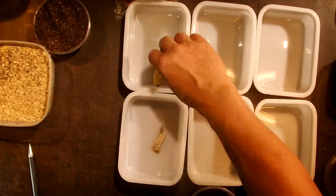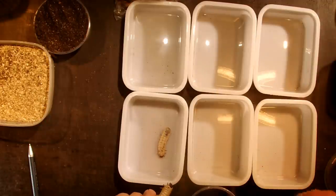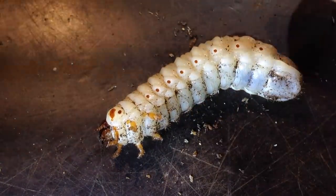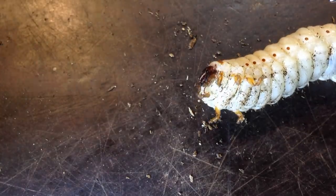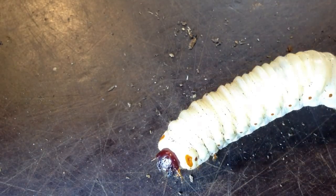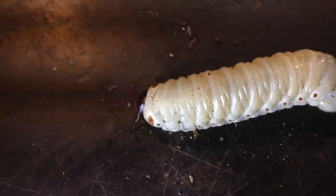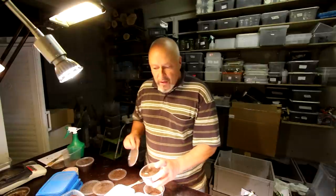First I want to show you a clean larva of Goliatus that is not infested with mites. If we look here under this microscopic lens you don't see any mites — not on the spiracles, which are these little points here, and also not on the upper side of the body. It looks quite clean. You can see the body of the larva with no signs of mites on it.